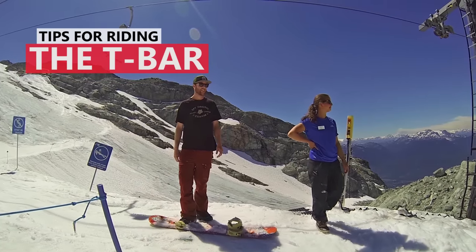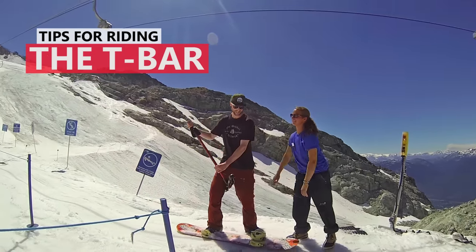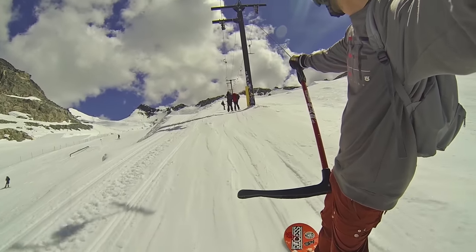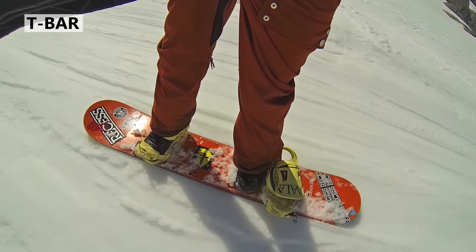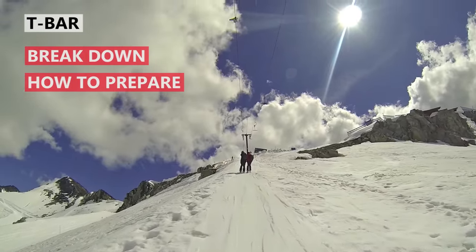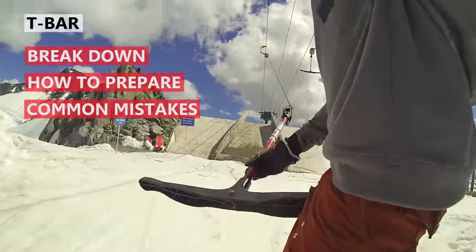What's up guys, Kevin here from Snowboard Pro Camp. In this video I've got some tips for riding the t-bar. The t-bar can be intimidating at first because it's tough to prepare for and you've got a line of people watching you. To make sure you're successful on your first t-bar attempt, I'll break down each step of riding the t-bar, show you the one trick that will help you prepare for it, and I'll give you a list of common mistakes that you want to avoid to stay safe.